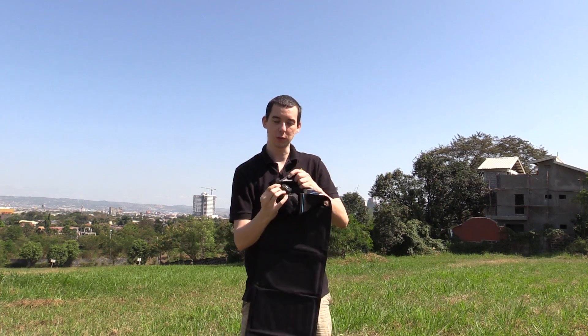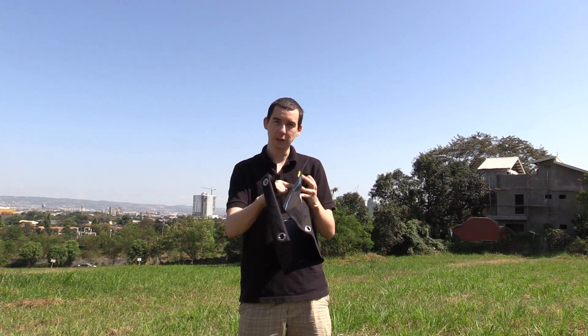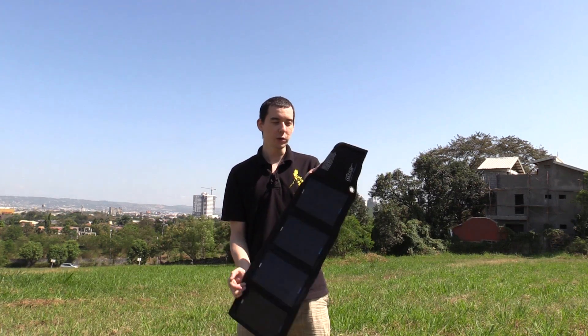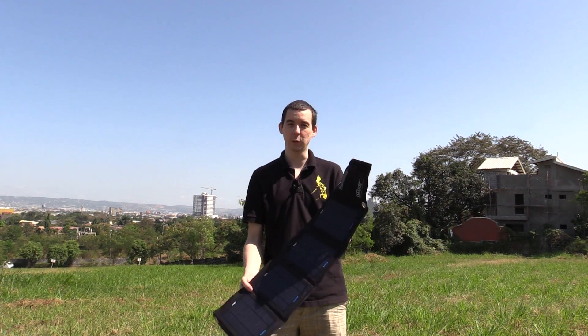Over here we have two USB ports, so you can connect your phone, portable battery, or whatever you want to charge. It doesn't have a battery inside the unit itself — you just have to connect your device and start charging. But you could always connect a portable battery pack, leave that out charging, and then use that portable power later if you wanted.